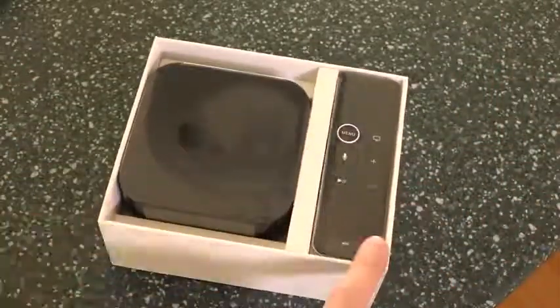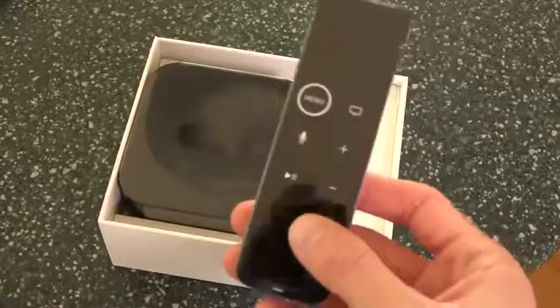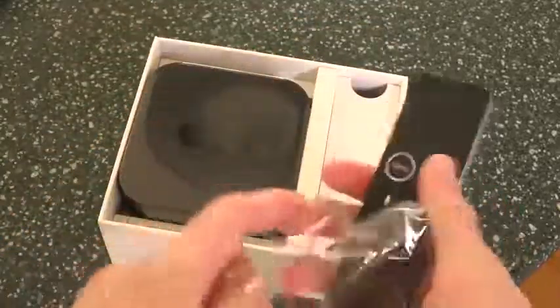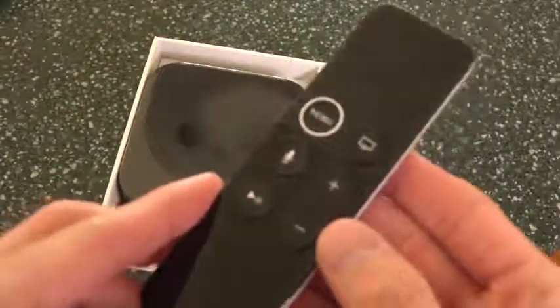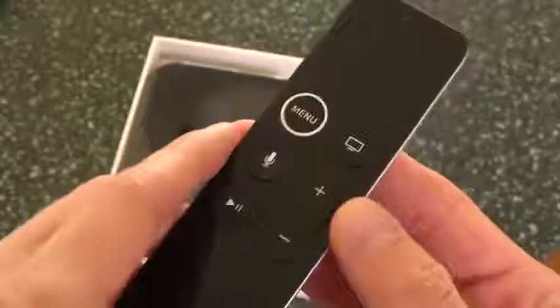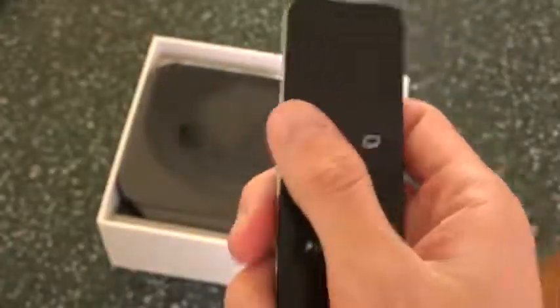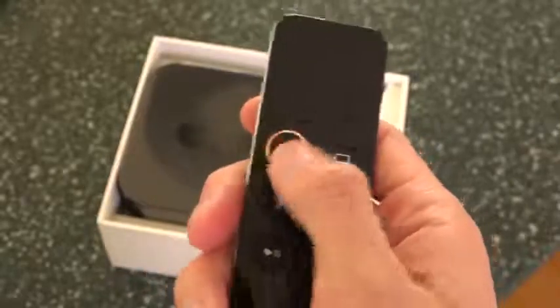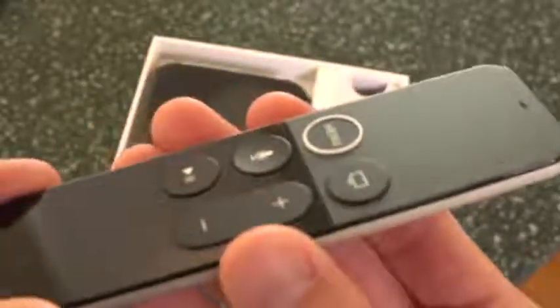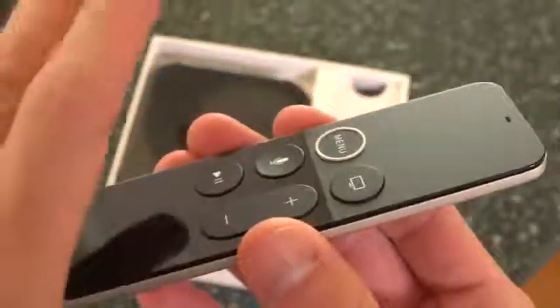Lifting the lid reveals the box sitting directly on top with the remote over to the right-hand side. This remote is slightly different from the previous generation released in late 2015, and those familiar with it will immediately notice. We now have a white ring around the menu button, and the menu button itself is slightly recessed, whereas the ring sticks up above it, so you can easily find the menu button without looking at it — you can just feel it. It's actually a really nice change.